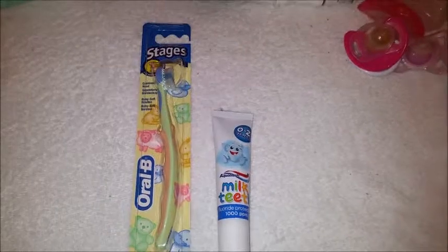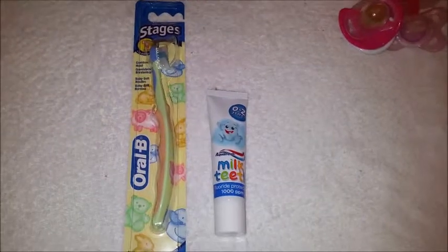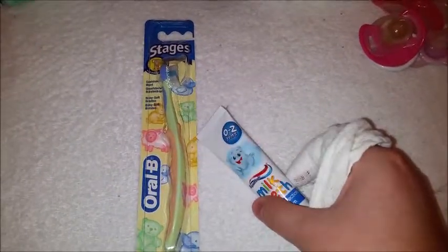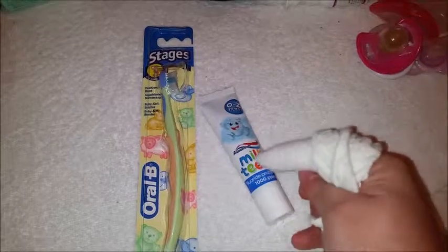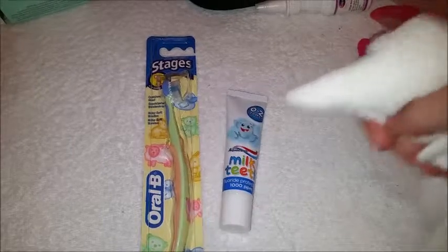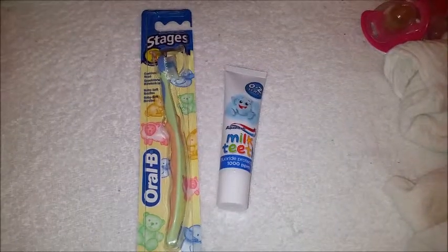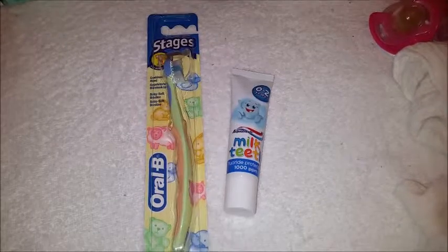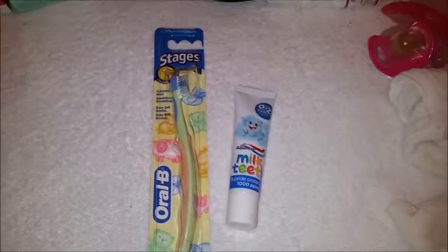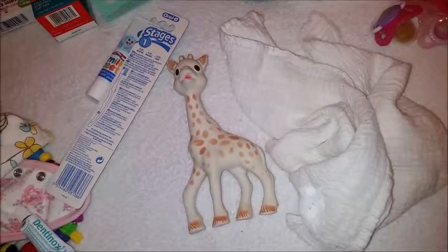Poppy has her first tooth now and I've not yet started using a toothbrush on her. What the health visitor told me to do until she has more teeth is put a tiny smidge of baby-friendly toothpaste onto a muslin cloth and just rub the tooth and the gums. If you could recommend any sort of toothbrush or ways of looking after baby's teeth, please let me know. That's it for this video, guys — I'll see you in part four. Thank you very much for watching.